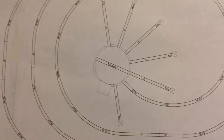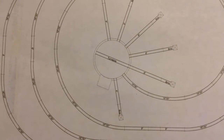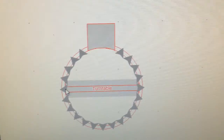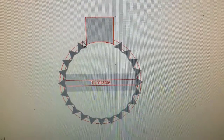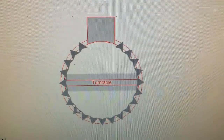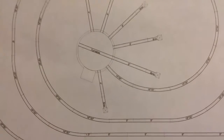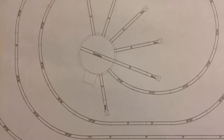Before I install our turntable, I want to share a small revelation with you. Last year when I was drawing up the track plan and I placed the Atlas turntable on, I noticed it had twice the amount of roundhouse stalls than the one we have. So I just thought Atlas makes two types of turntables — no big deal.